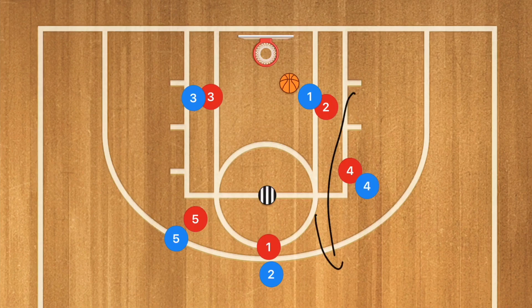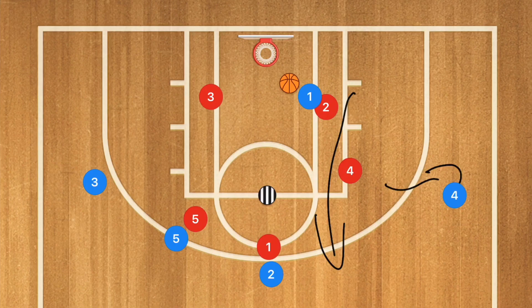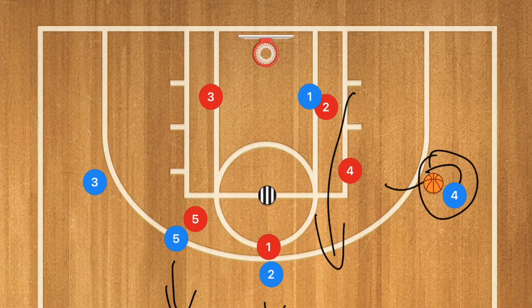Now we're going to be running in transition. The defensive team goes down towards the other side of the court. Blue needs to outlet — player three goes outlet — and then we have two players leaking down court. Player one is going to try to get the outlet to player four, who looks down court for players five and two.